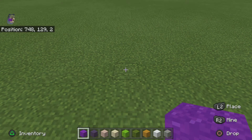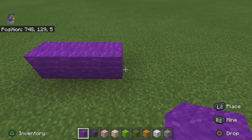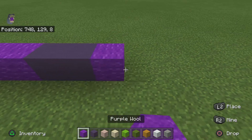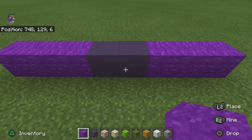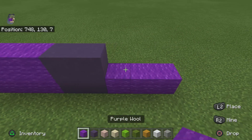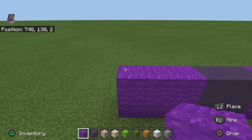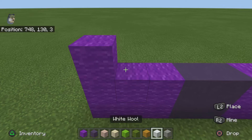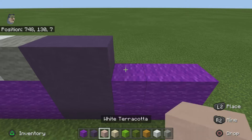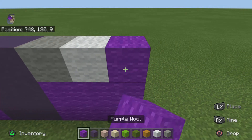To start off with the statue, you want to place one, two, three purple, then do two blue, then three purple, and do this same thing for the next row. For the next row you want to do one purple, one white, one light gray, two blue, one light gray, one white, one purple.